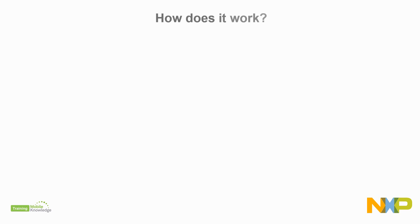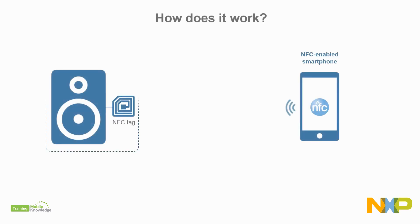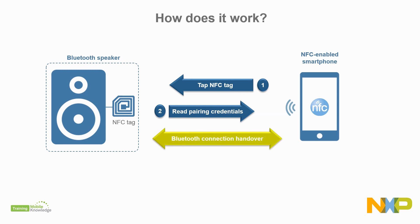With NFC, you achieve simple and seamless device pairing. A passive NFC chip integrated in your Bluetooth speaker design is all you need to pair your smartphone with one single touch. The pairing process starts only on user intent, by physically tapping the smartphone on the speaker. Then, the smartphone discovers the passive NFC chip of the Bluetooth speaker and reads the device Bluetooth MAC address. Finally, the user may be prompted on screen to accept the connection, and the Bluetooth connection will be created automatically.